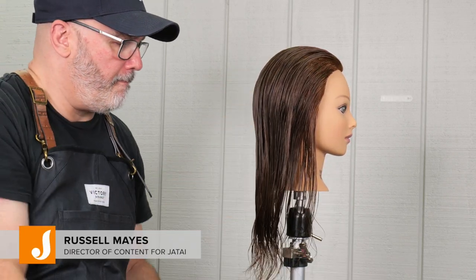Welcome back to Jatai Academy. Today we're going to be doing a Johnny Depp haircut.